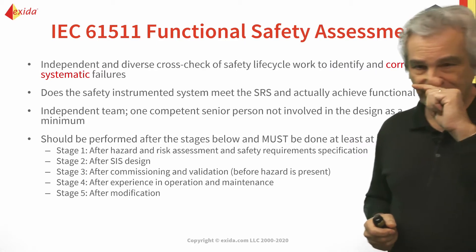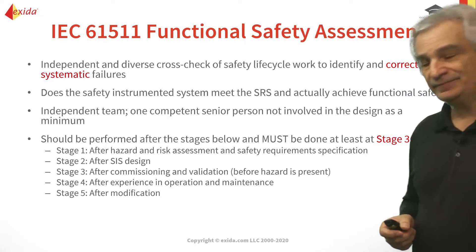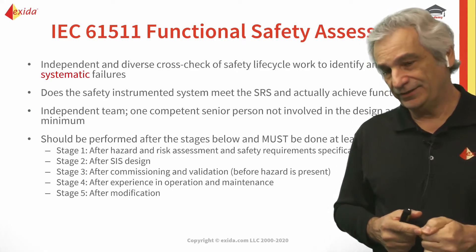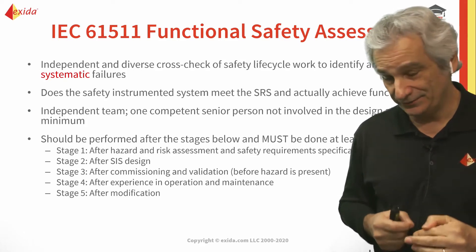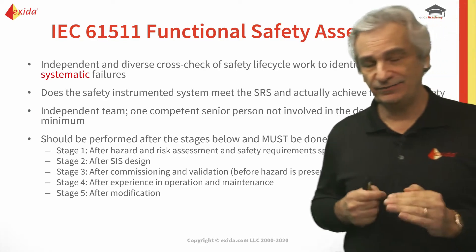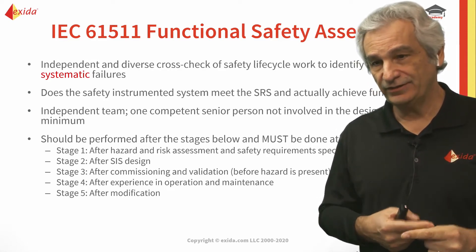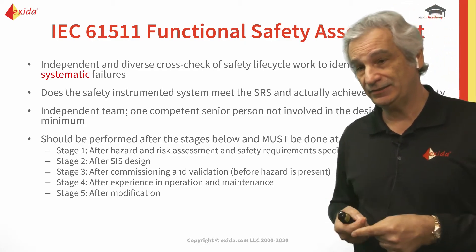It should be performed after the following stages and must be done at least at stage three and four. When you read the standard it sounds like it's just three and four that need to be done, but when you read the fine print, it says whichever functional safety assessment you do, you have to make sure you take into consideration the recommendations from any previous functional safety assessments performed.